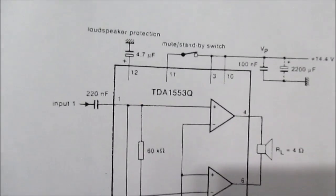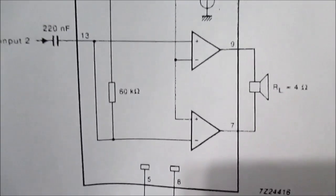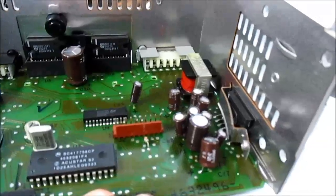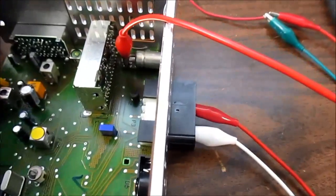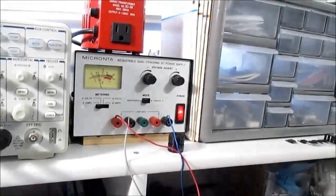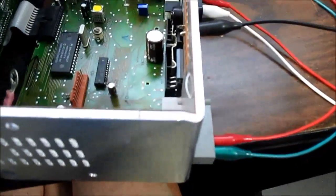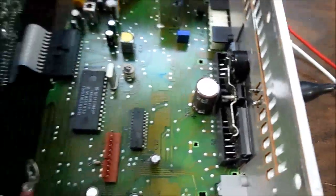I might take these chips out and use them for something. So there you go — that's what I have so far. I hooked up some power and a speaker — it's on the power supply over there — just to see if it would work, and the amplifier seemed to work okay.